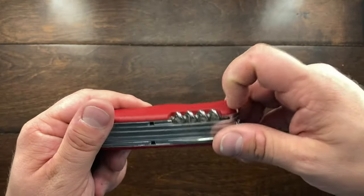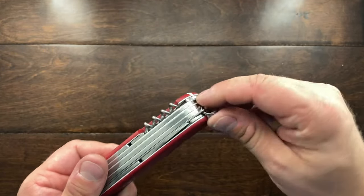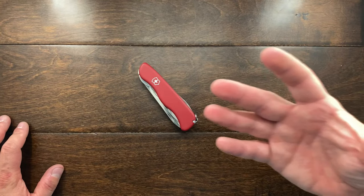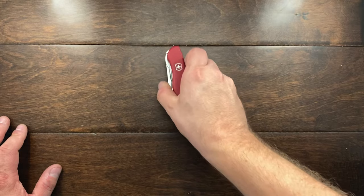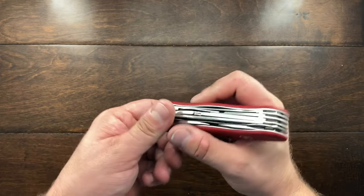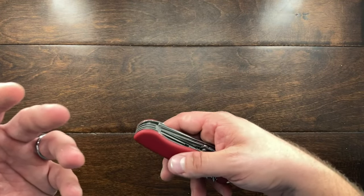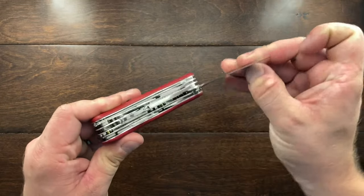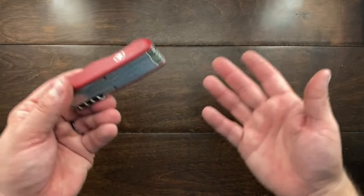The toothpick is okay — I wish they'd use a sturdier material that doesn't deform as easily. The tweezers are standard. One thing I really wish they'd make standard is what appears on a special edition 111 millimeter knife with plus scales: a pinhole and pen chamber. Having a pen on an outdoor knife would be really useful for drawing on a map or writing down coordinates.